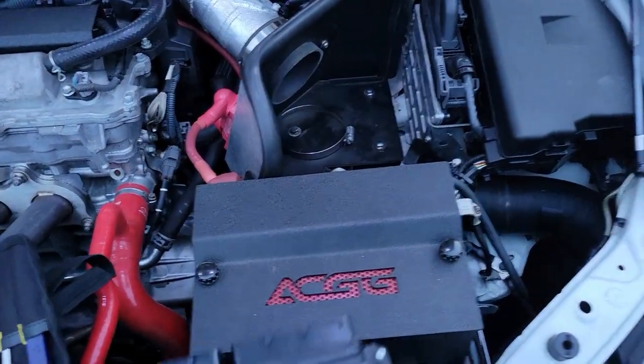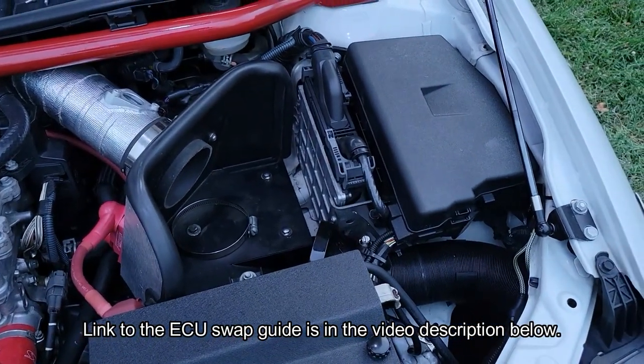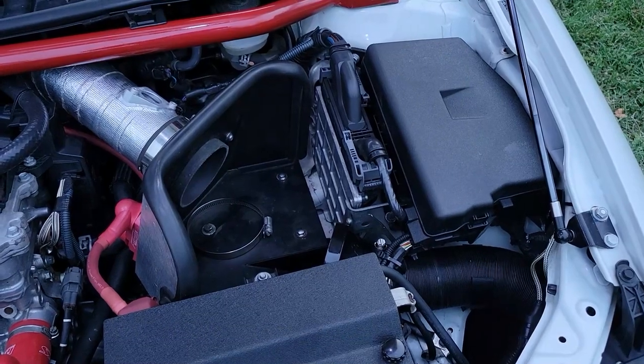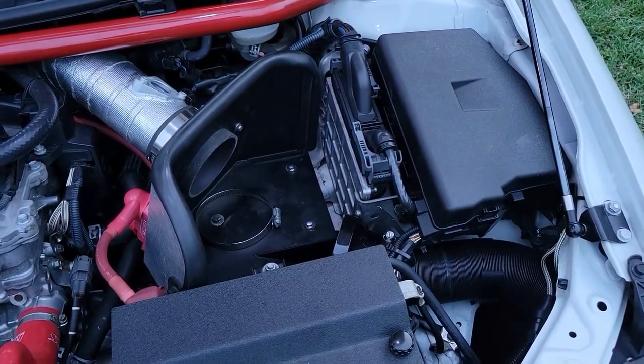The actual process of removing and installing the ECU is documented in my ECU swap and immobilizer reset video, which I have linked in the video description. Just follow it until you get to the part where you turn on the car with the paper clip inserted into the OBD2 port, and then return to this video.